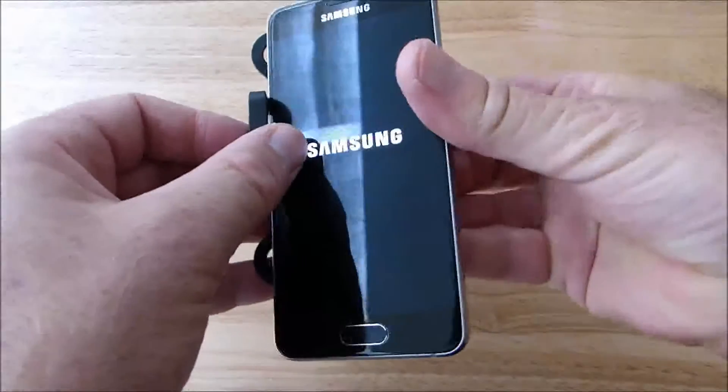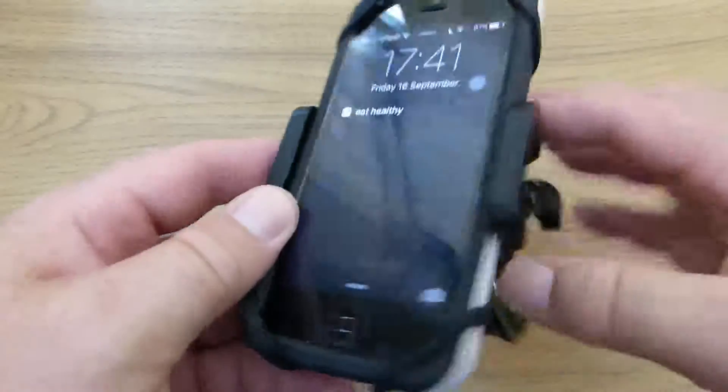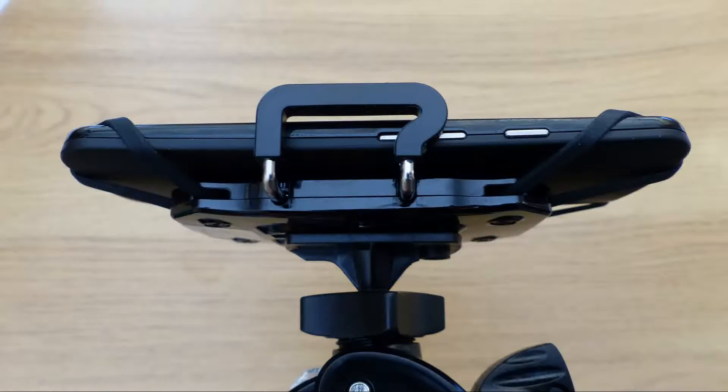The mount has been able to securely hold all of the phones that I've tried, which includes a Samsung A3, an iPhone 5C with and without an OtterBox case, and a 5-inch Moto G.